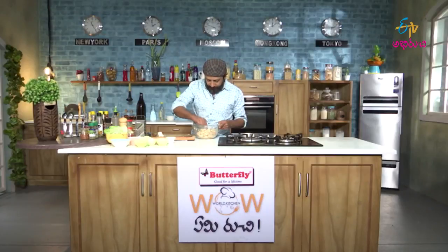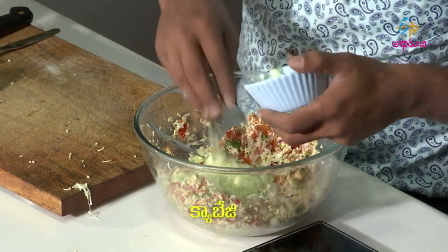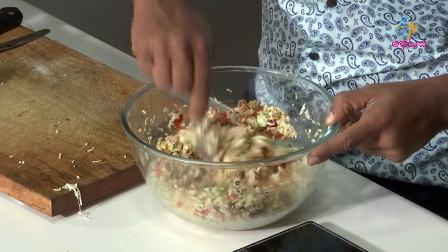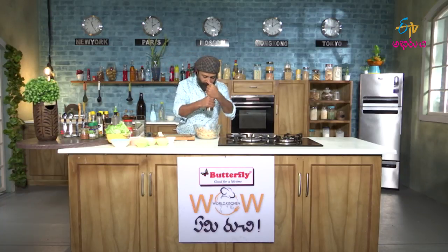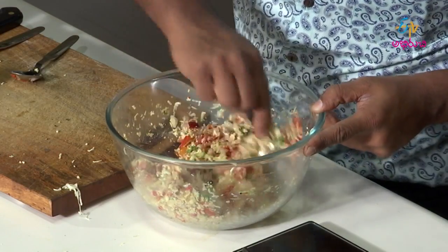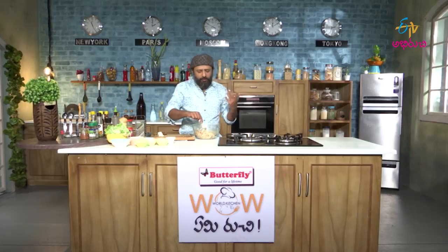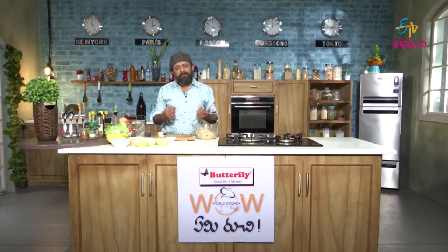Now this is almost done. I have one more ingredient to add — some finely chopped cabbage. I feel like adding some more pepper to this. Salt should be fine. Pretty good.